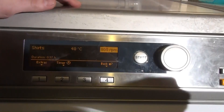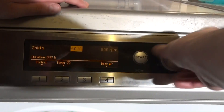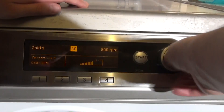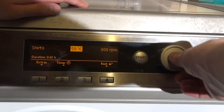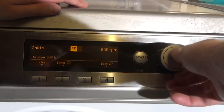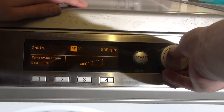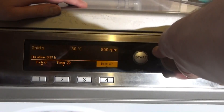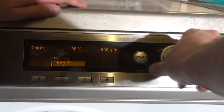Then we've got Shirts — max spin 800 rpm. You can push the temperature up to 60 which seems to affect the time. It seems a bit like Minimum Iron but a bit shorter. We've got Starch Stop and Rinse Hold options as well.